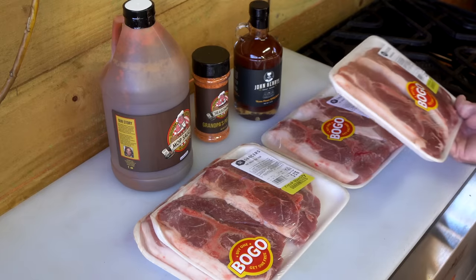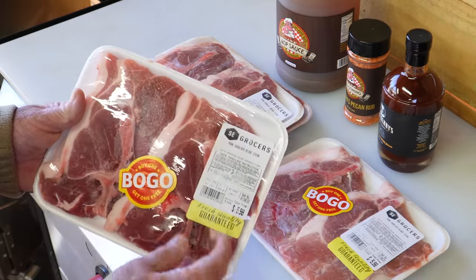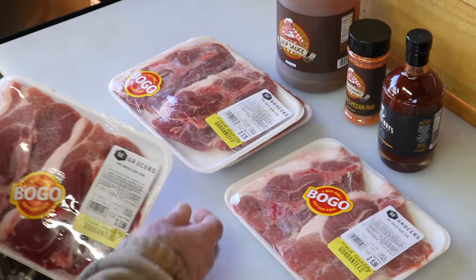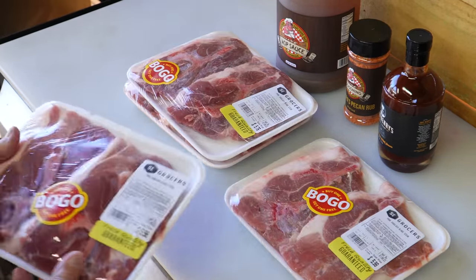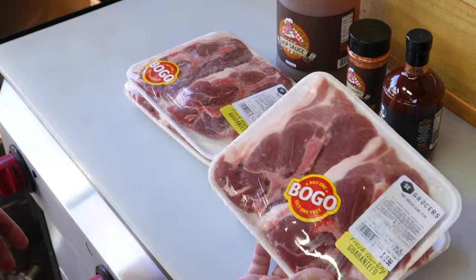Here are the pork steaks. I've got eight of them. These were like $5.98, $5.76, and that one's $7.22, but the good part about it was buy one get one free.